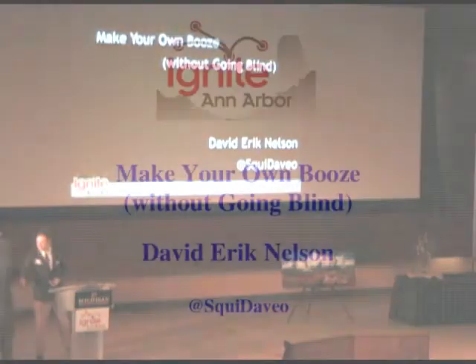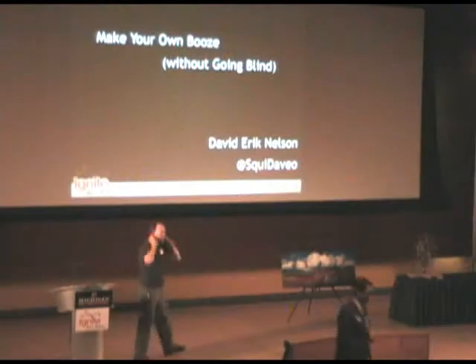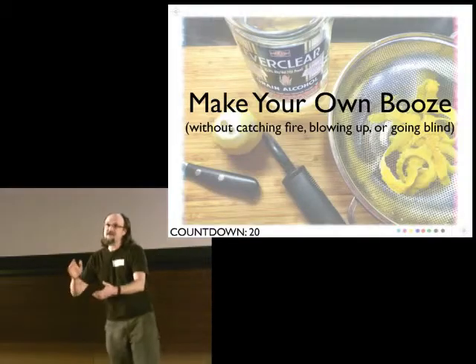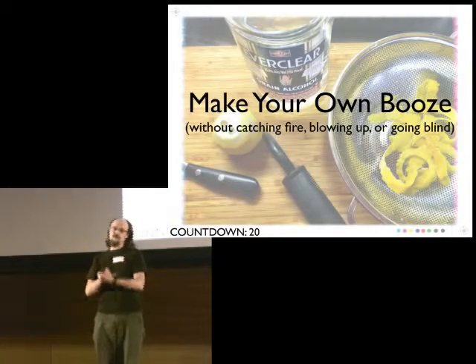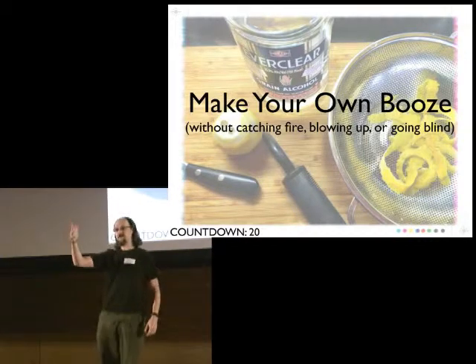The following project is not featured in that book. Over the course of the next five minutes, I'm going to teach you how to make your own booze without catching fire, blowing up, going blind, or being prosecuted under the law.